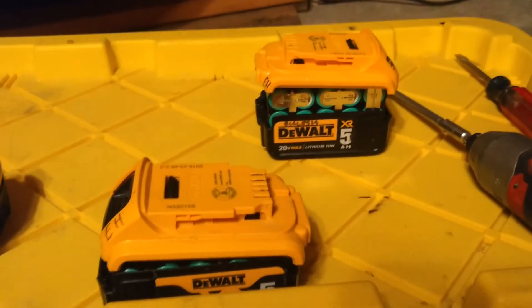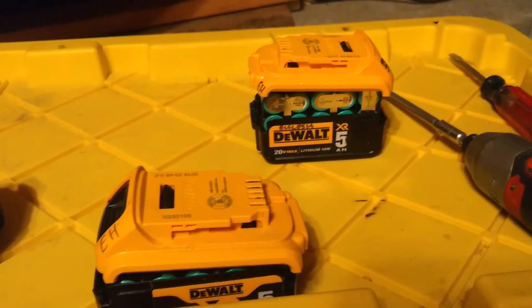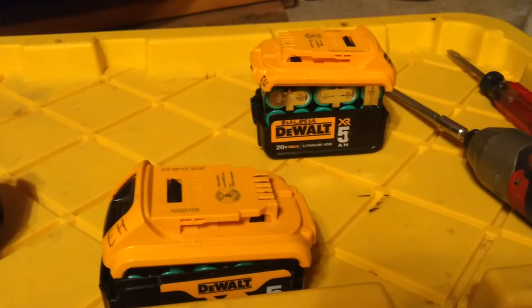Just quickly to show you how to take apart a DeWalt 20-volt battery, or 18-volt if you happen to be across the pond.